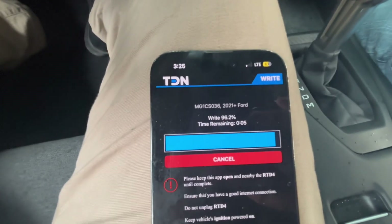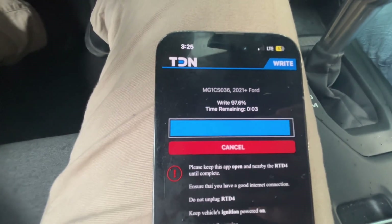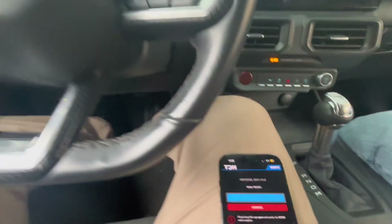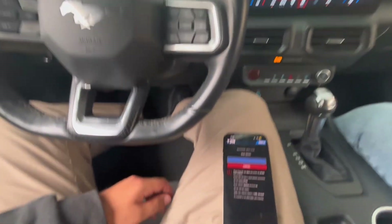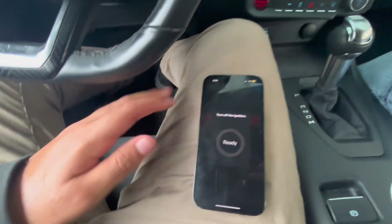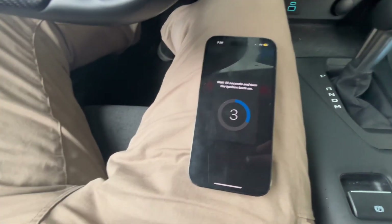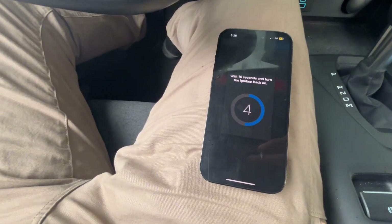All right guys, almost done flashing the new tune. Awesome. Turn off the ignition. Wait 10 seconds to turn the ignition back on.